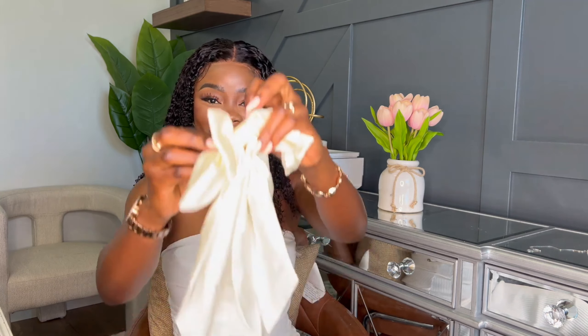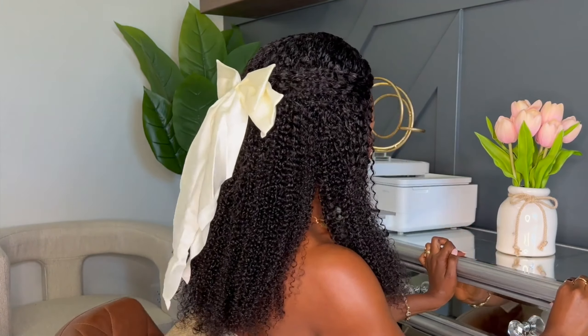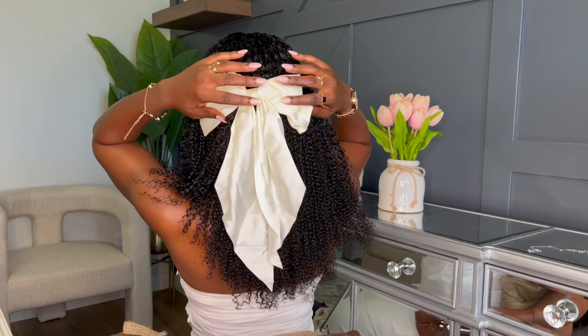This is so pretty — I love, love, love this. I'm going to add this bow — it's really feminine. You squeeze it to open it. This is what it looks like. I'm going to grab a few hairs from the front. Oh, this is so pretty and feminine! It's so pretty — I love it, oh my goodness!